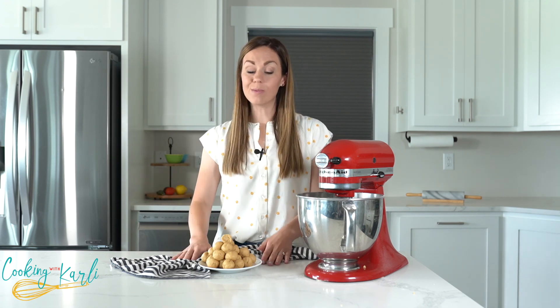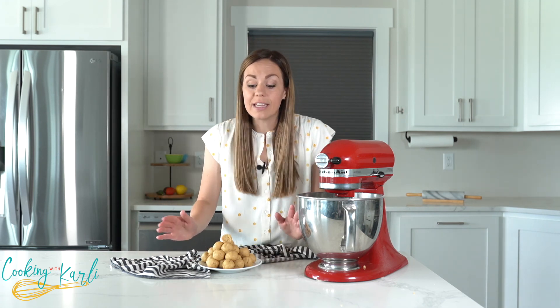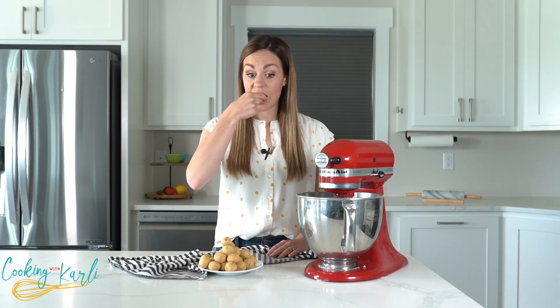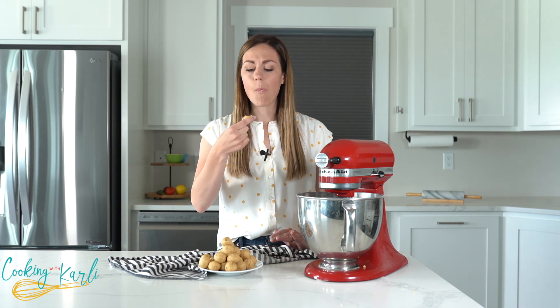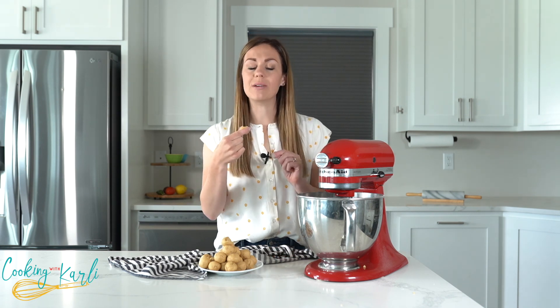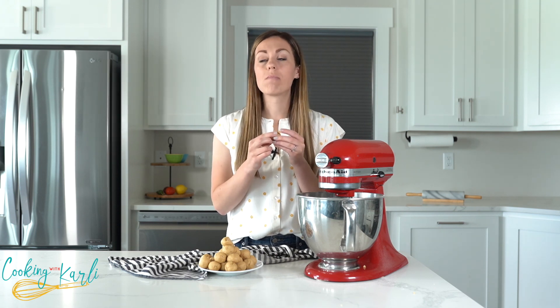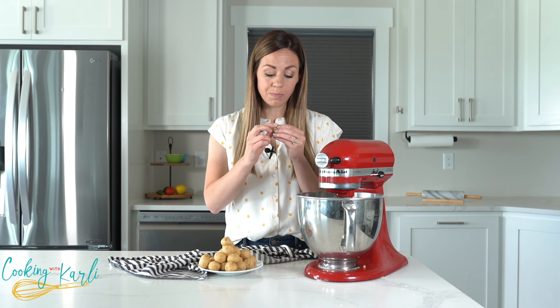Next time the peanut butter craving hits and you're needing a little something sweet, turn to this recipe for no-bake peanut butter cookie dough. It comes together in minutes and you'll be eating your peanut butter treat in no time. It's so creamy and smooth — it's better than the real thing. I might never make peanut butter cookies again.